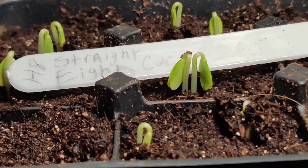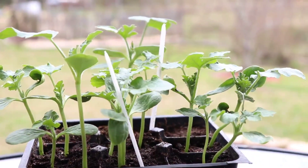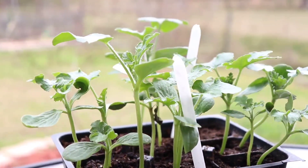Your seedlings will emerge in a few short days. Once your seedlings have their first true leaves, they can be separated at any point.